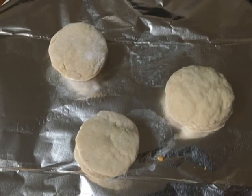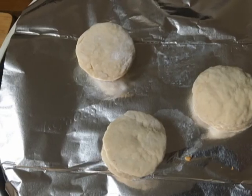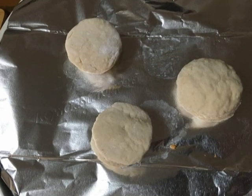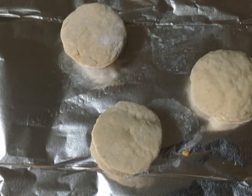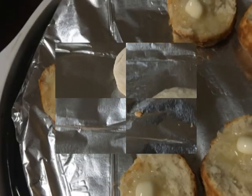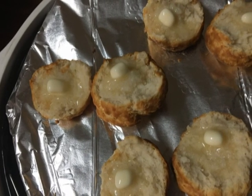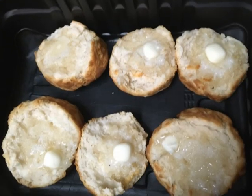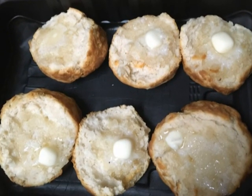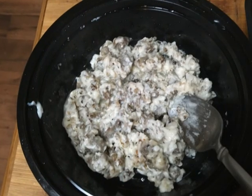Out on the aluminum foil, right on the NuWave Oven Pro. I see people doing biscuits all the time, so it's not that big a deal. I didn't show you the tops — they were gorgeous. My camera does this light and dark thing, but it came out very nice. I put a little butter on it. Why not?